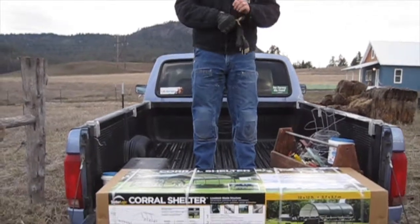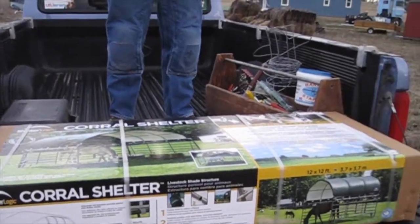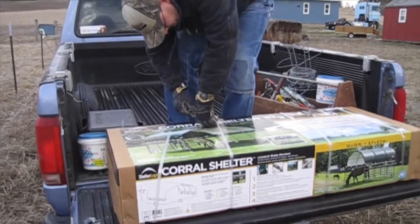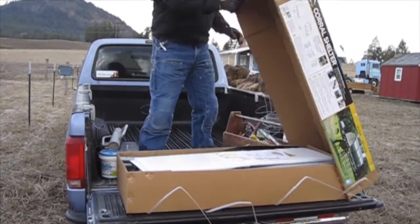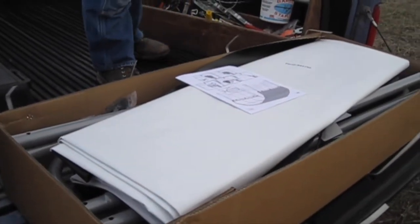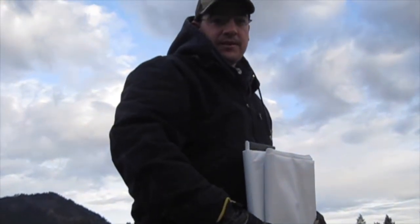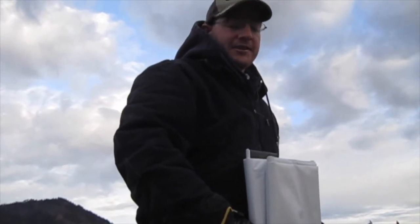We're now going to open up our corral shelter kit from Shelter Logic and lay out the pieces before we put them on top of our corral panels. It's amazing they get this whole thing in one little box. According to the manual, it should take plus or minus one hour with four people. There's only two of us so I'm going to say two hours.